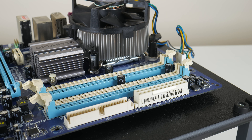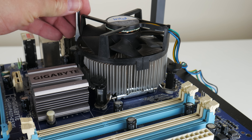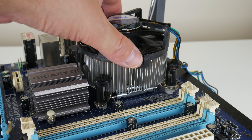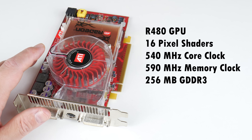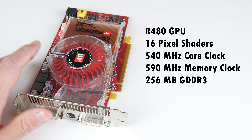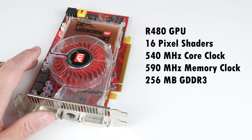The X850 XTPE was ATI's fastest graphics card. It sold for $549 US dollars and was launched in 2004. The GPU is the R480 with 16 pixel shaders. Core clock is 540 megahertz, memory clock is 590 megahertz, and we have 256 megabytes of GDDR3. This video card is compatible with DirectX 9 and OpenGL.